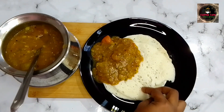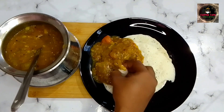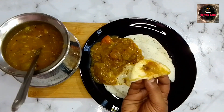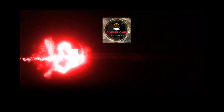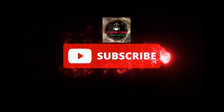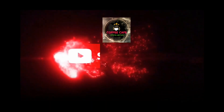If you like this, don't forget to subscribe to my channel. Please like and subscribe to our channel.